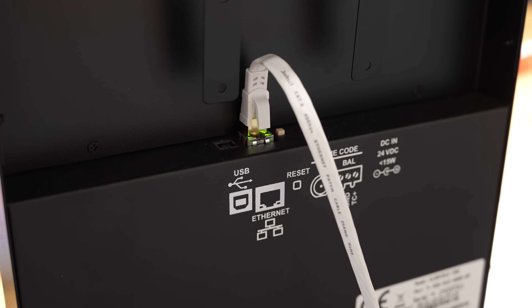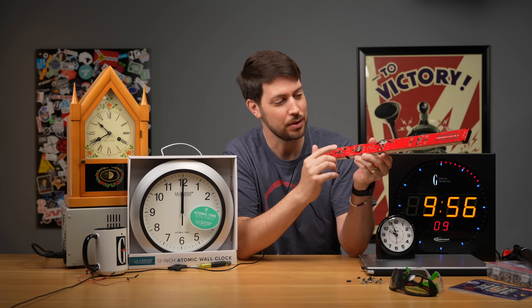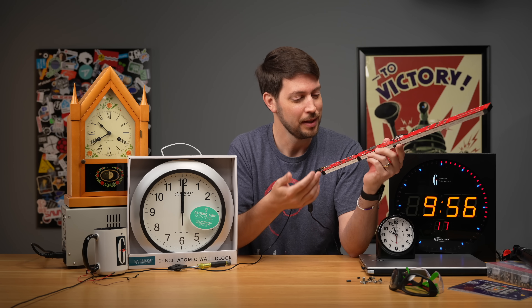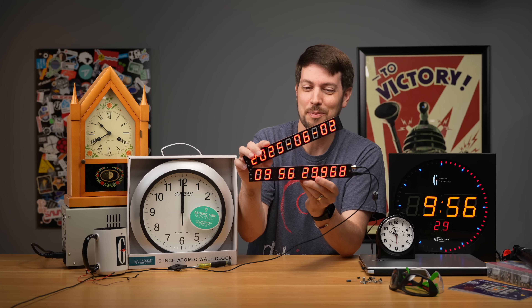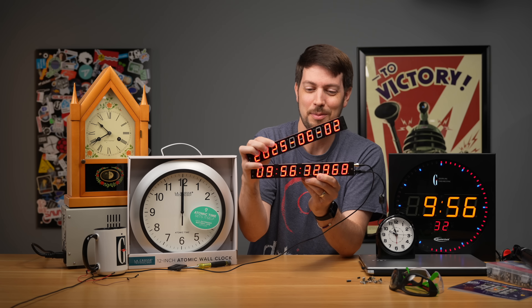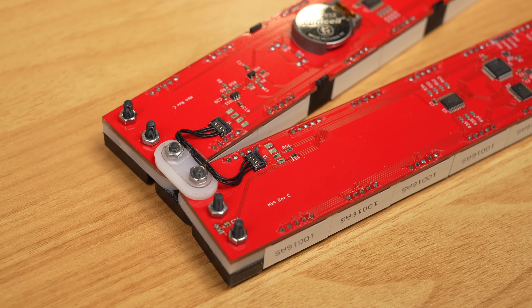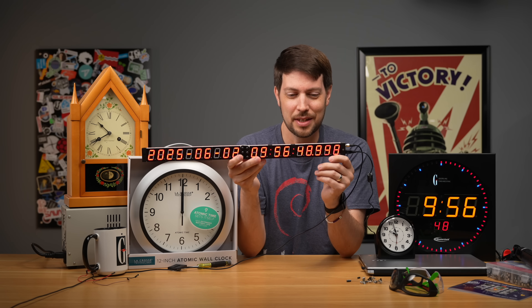This is an NTP clock getting its time over the network from my time server. But this clock here has a battery backup that also has a TCXO — a temperature-compensated oscillator — that will keep the time very accurately even when the GPS signal is lost. There's just so much cool about this thing. He also designed it so it could be used as a clapperboard — apparently some people who bought earlier versions wanted that. I wouldn't recommend doing it a lot because this little wire connection on the back side is a bit fragile.